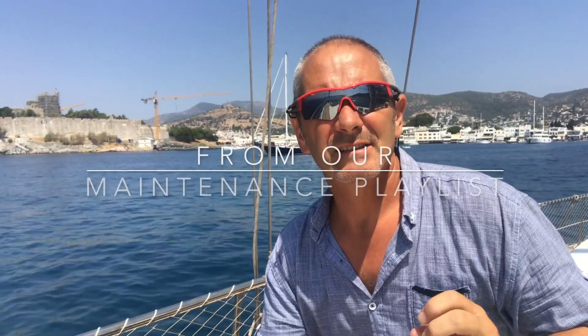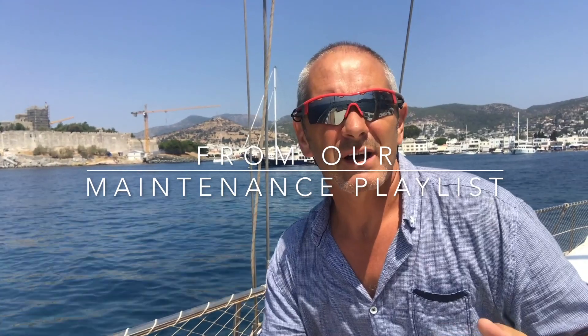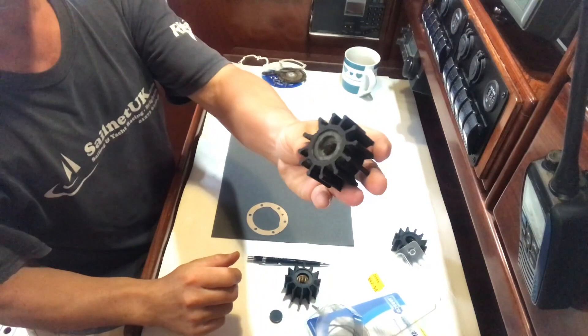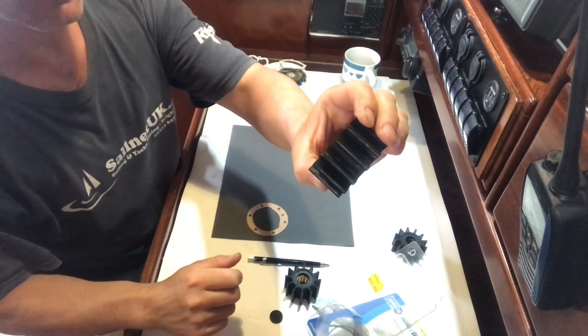Engines produce a lot of heat and need to be cooled. In marine diesel engines this is generally done by pulling seawater through a heat exchanger which cools the engine, and this is done by means of a rubber paddle wheel. This rubber impeller needs frequent checking and changing occasionally, and that's usually done on a yearly service.